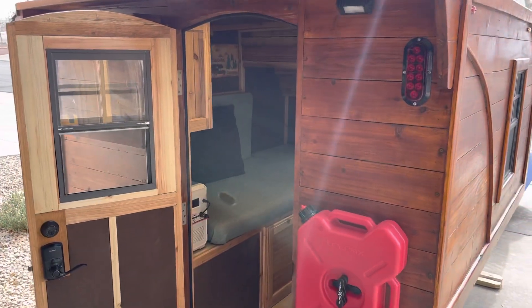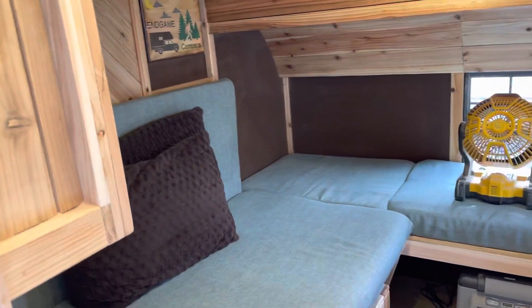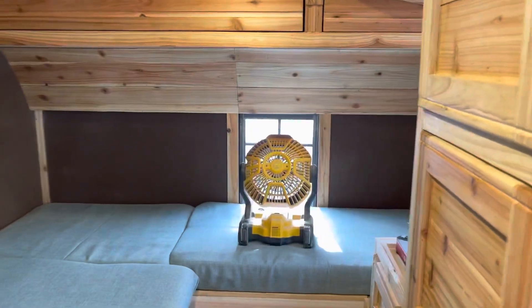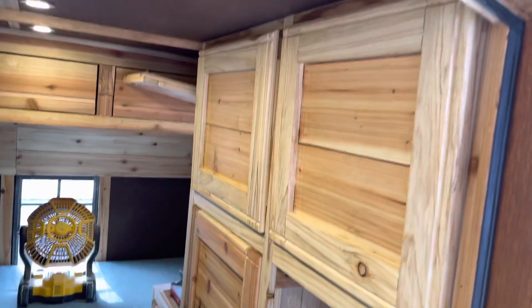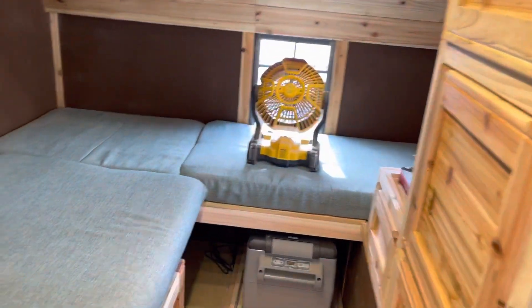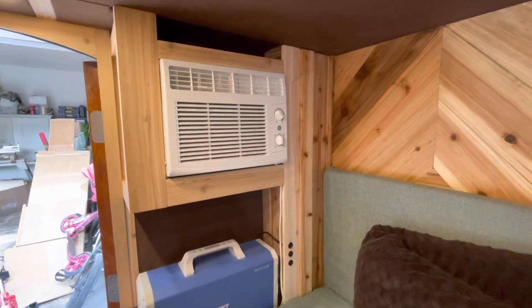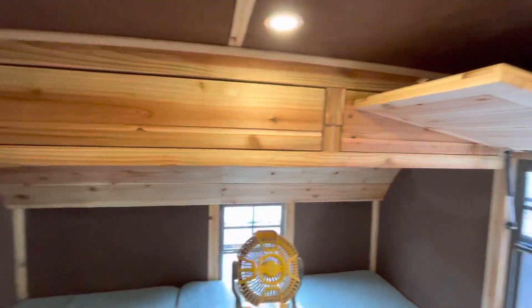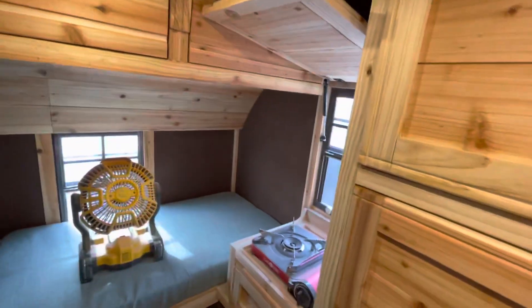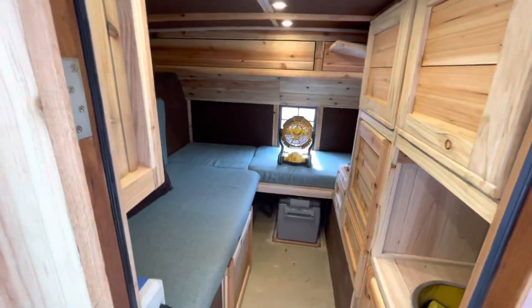As you guys can see, we got the door on and all the cushions made. We've got cabinets — I'm still applying some of that Osmo wax finish on these. Let me do a little wide angle — got the AC, got some cabinets up there.